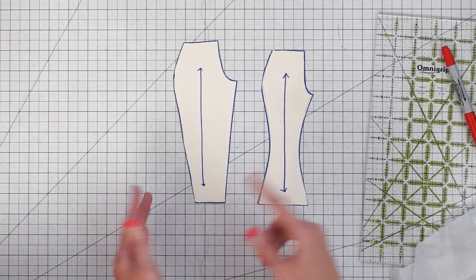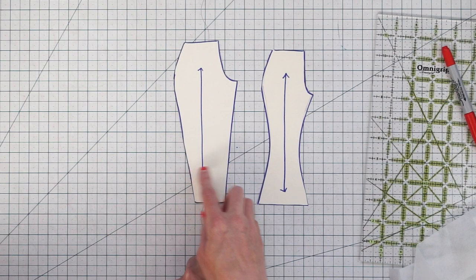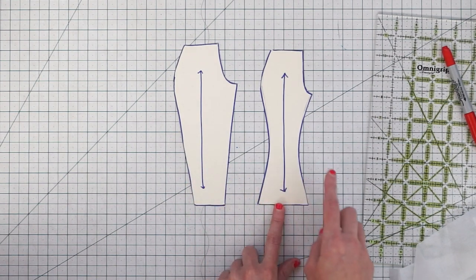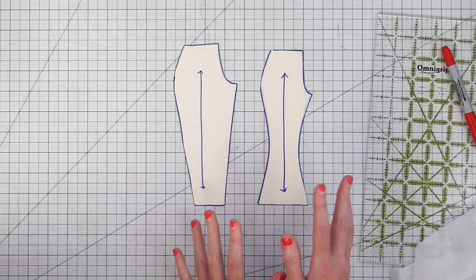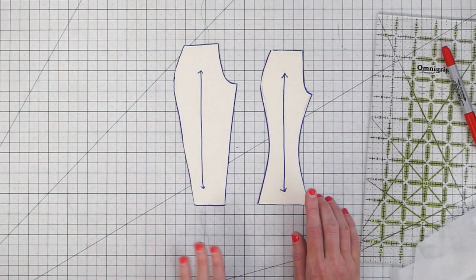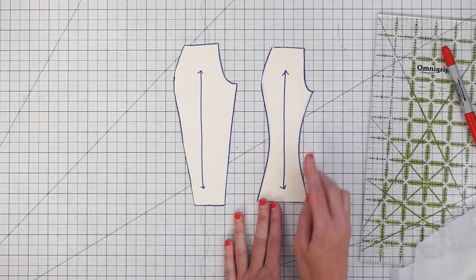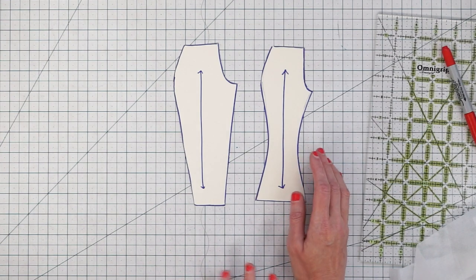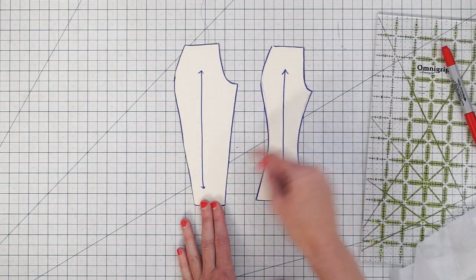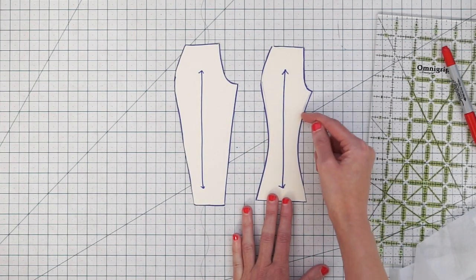Likewise, if you shorten from the bottom you might end up with a leg that's not very tapered, or a wider circumference at the bottom that could be cumbersome. So when you lengthen and shorten your pants you're going to want to do so from the middle of the pant leg. If you're lengthening or shortening quite a bit, you might want to do that in two places — a little bit in the thigh area and a little bit lower down.